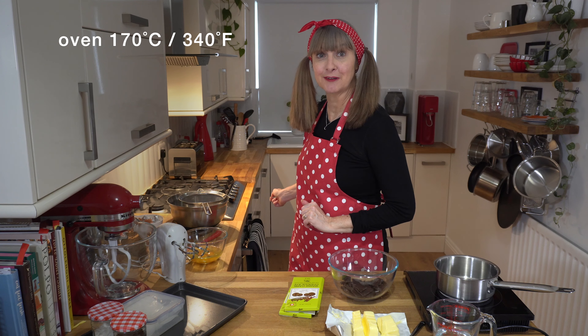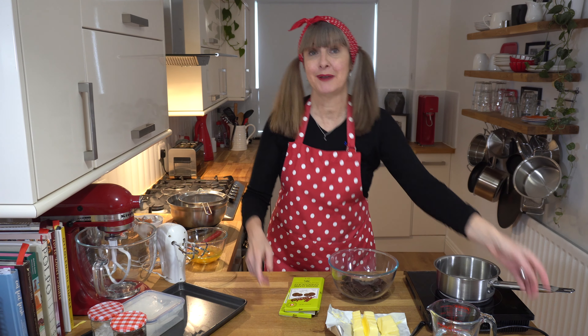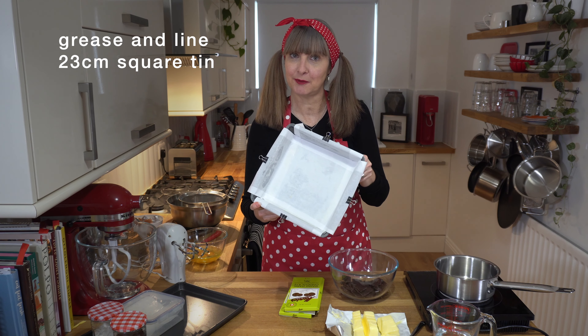So step one for our rich dark chocolate brownie: you need to pop your oven on to 170 degrees C and we need to prep our tin. I'm using a square 23 centimeter brownie tin and I've greased it and lined it with paper.